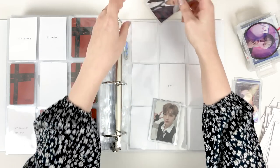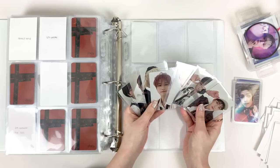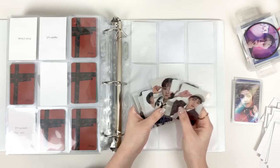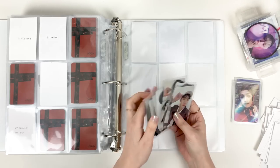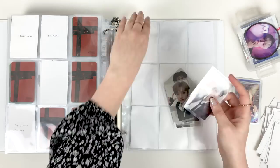This was the full pre-order set — again, even the pre-order set is super cohesive. They were really on a cohesive run with Christmas Evil and I'm really really enjoying it.